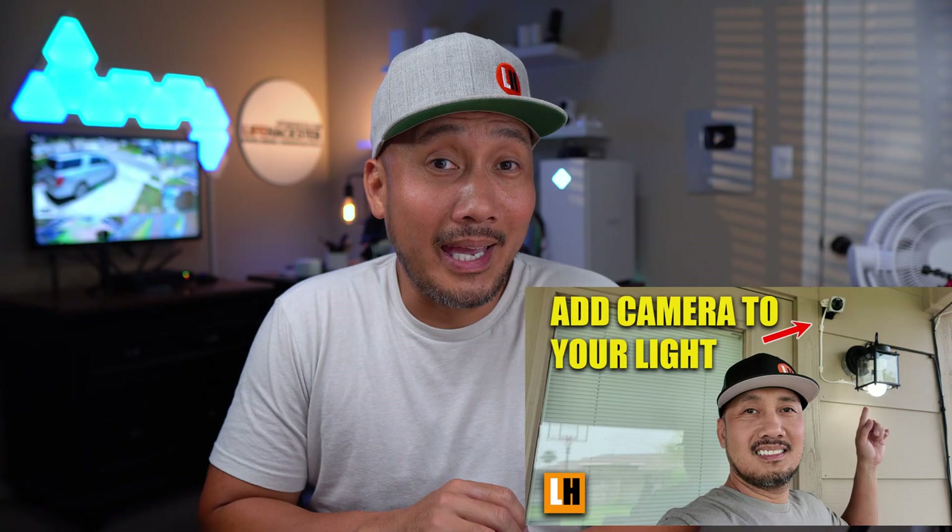I did review and made a video of the Version 1 a while back and I will link it down below if you haven't seen it yet. The main downside of Version 1 is that the power output is only 5 volts 1 amp, which limits the cameras you can use with it. But this Version 2 is now 2 amps.